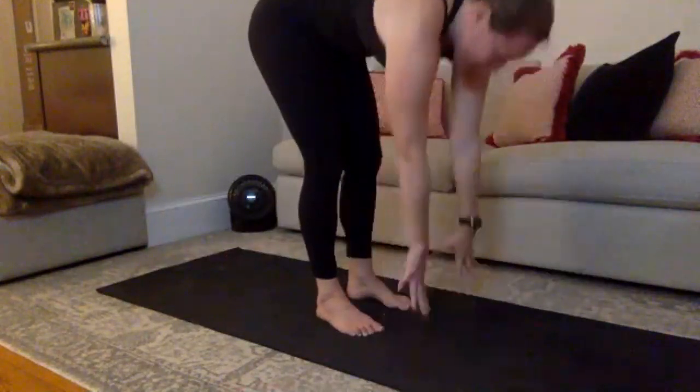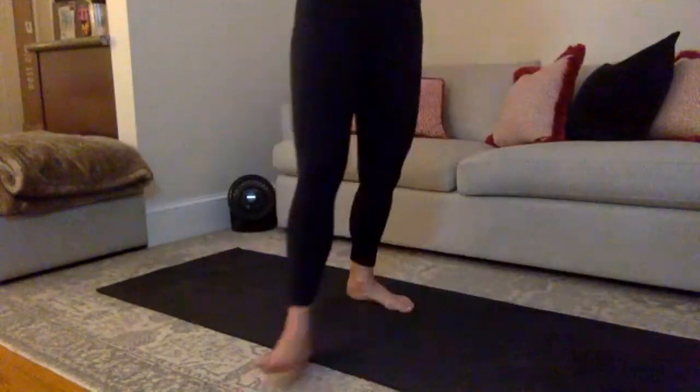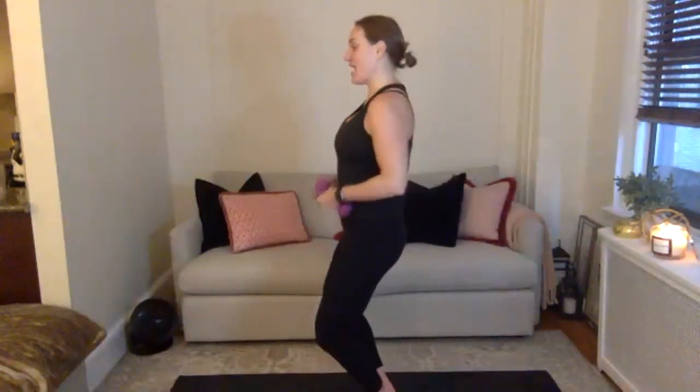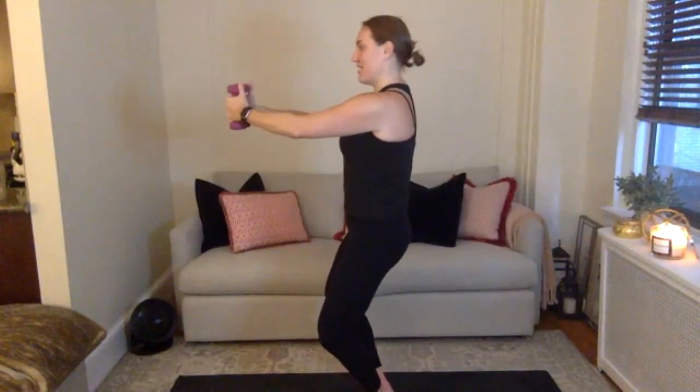Big inhale — exhale, slowly rolling yourself all the way up, grab your weight. Last two minutes right here. Grab your weights. Heels together, toes apart — finish out your thighs. Bring your weights into your hands. Let's get our legs under control before we add those arms in. Lift to the balls of your feet, reconnect your heels. Very basic traditional movement to finish this out. Sink down that imaginary wall — can you come one inch lower? I need your heels squeezing together as tightly as you can.